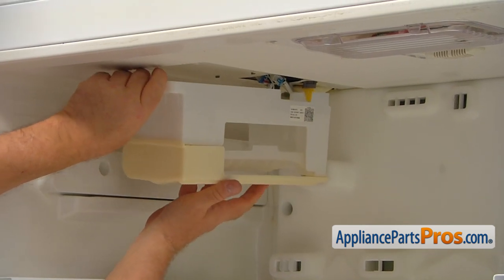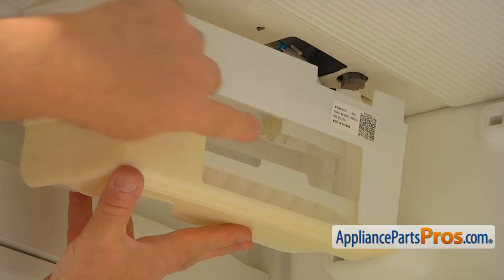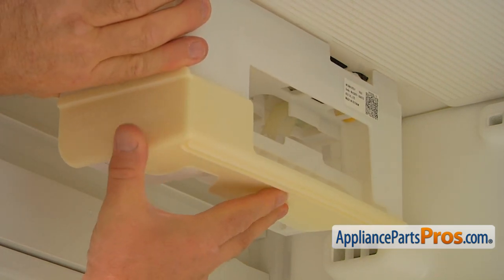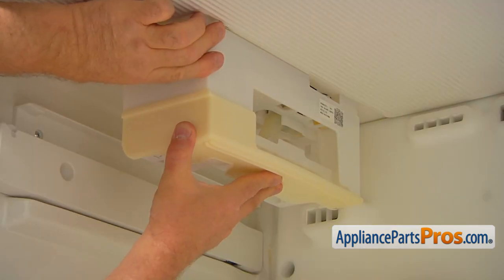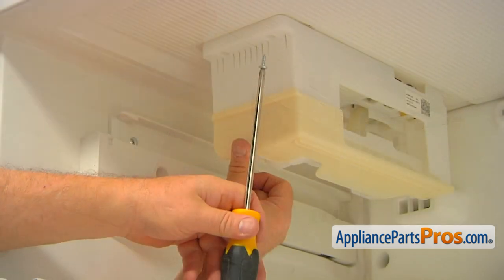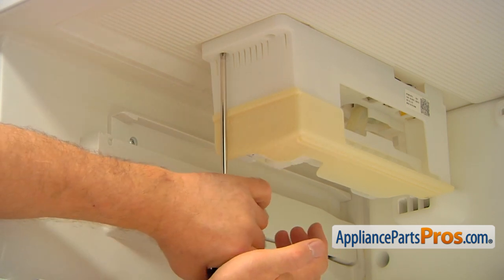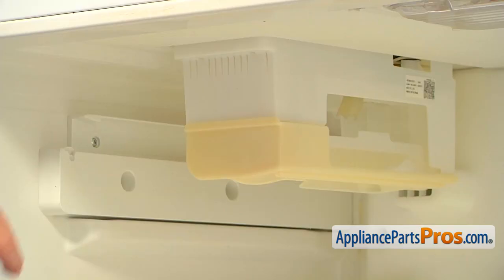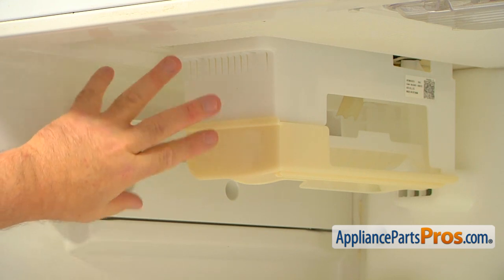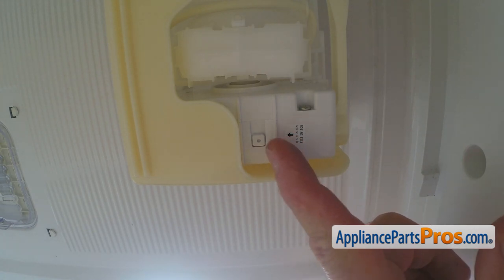Now I'm going to place it on. When we're installing the ice maker, make sure that the inlet tube is right in that cutout. I'm going to press it up and push it back so it will lock on the tabs at the back. Then we're going to secure the ice maker from the front with a couple of Phillips screws. As you can see, this ice maker is slightly different from the old one, so this one doesn't require putting on the cap. At the bottom of the ice maker is the test button.